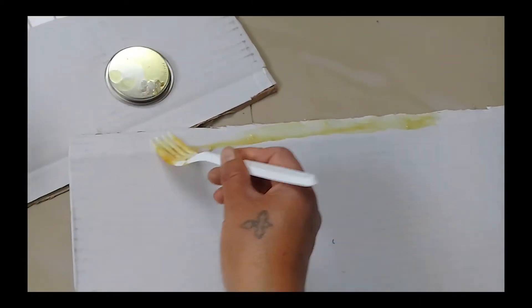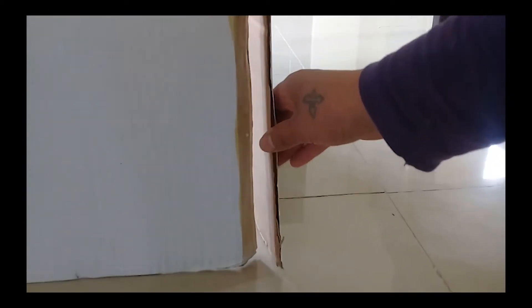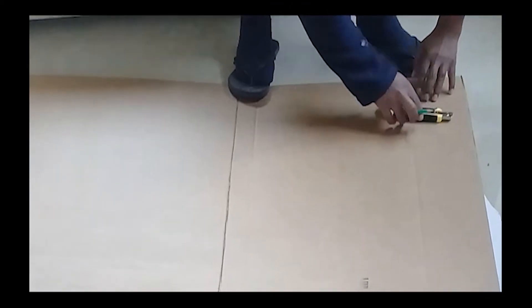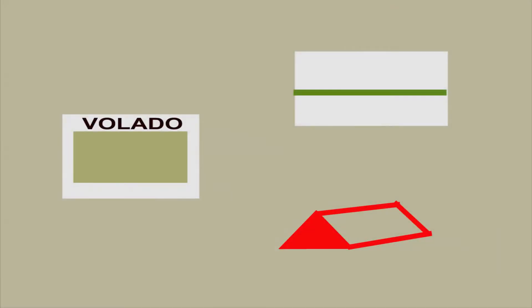Colocamos cemento de contacto en los filos y comenzamos a unir sus cuatro lados. Si quieres reforzar las esquinas, corta tiras de cartón y pega por el interior de la caja. Va tomando forma. Ahora hagamos el techo. La plancha de cartón deberá ser más grande que el área construida, para que nos quede un volado.